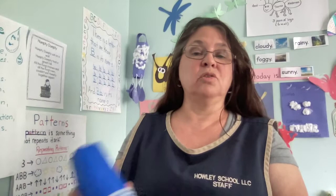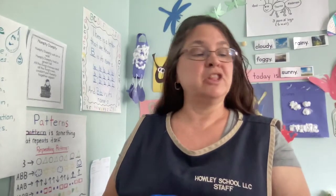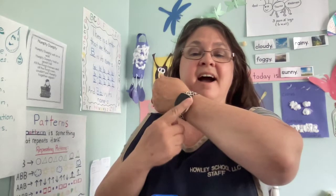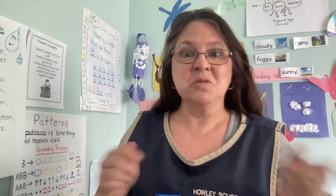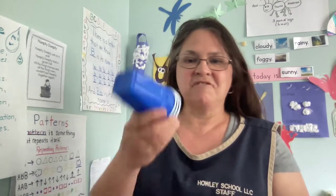You could do it higher, and you could have a friend or mom or dad do it with you — use a clock and time yourself and see who can do it the fastest without them falling down. Have fun with this activity.